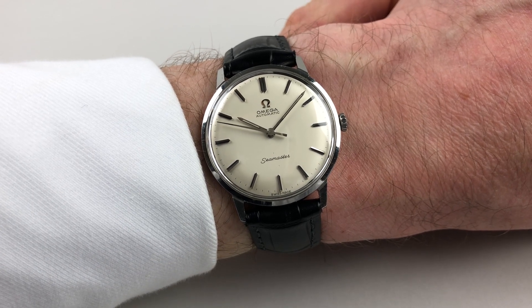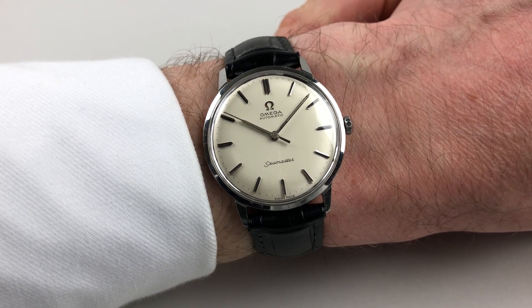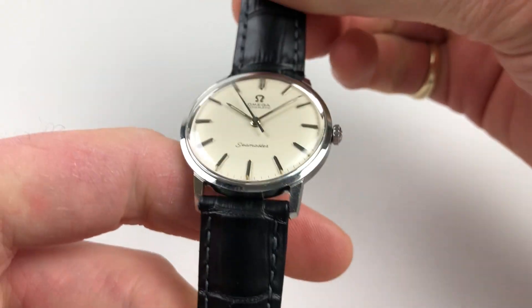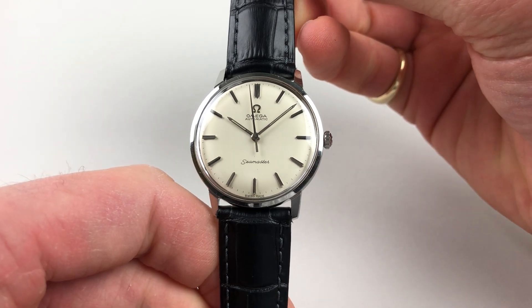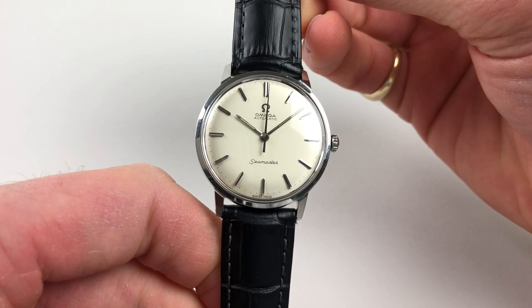This classic stainless steel Amiga Seamaster wristwatch dates to circa 1963. The watch has a silver dial with applied faceted baton indexes and matching baton hands.